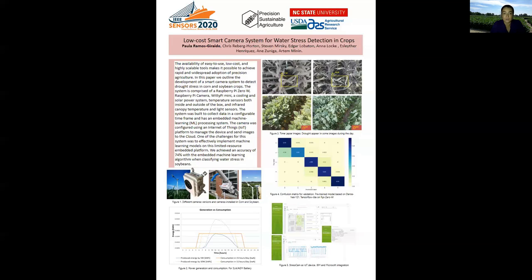One of the challenges was the power supply and the cooling system, because the camera was working in outdoor conditions and high temperatures during the summer. We also improved the system with different sensors to gather information about canopy temperature, ambient temperature, and light conditions when the camera is taking pictures.